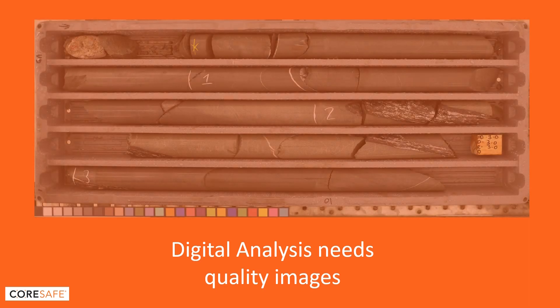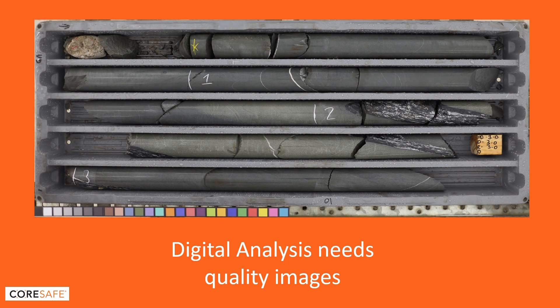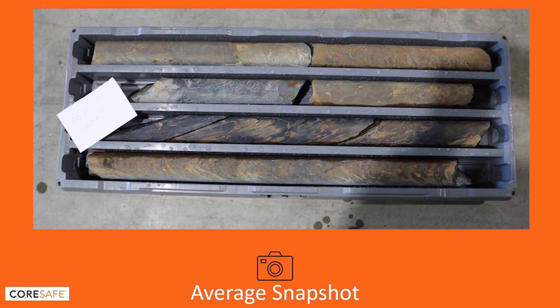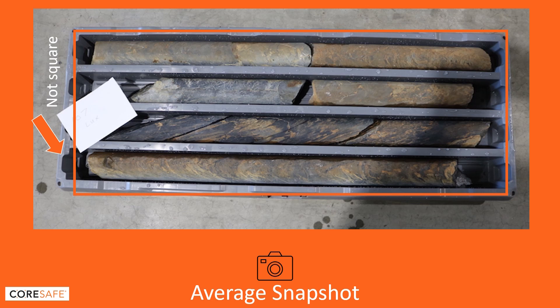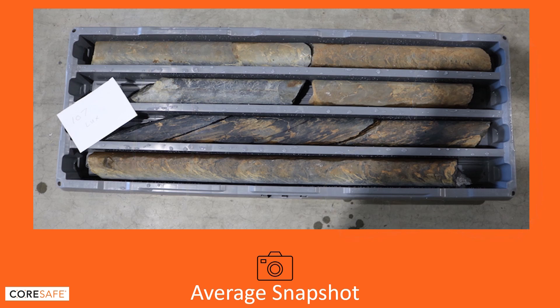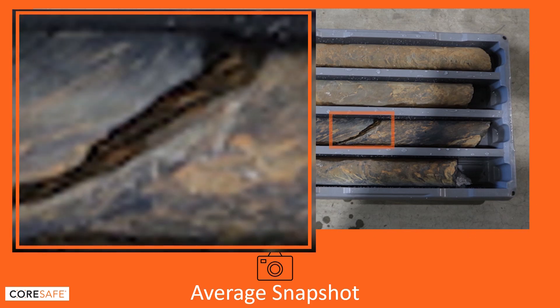Digital analysis of core tray photography starts with a quality image. Snapshots are just not good enough. Parallax errors caused by wide-angle lenses or your camera being off-center can cause errors in sizing. Unmanaged shadows and light flares from reflections can cause misreading of core colour composition. Grainy image resolution prevents you from drilling in on the details.